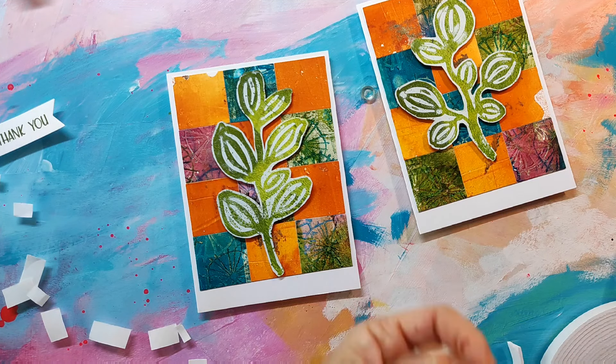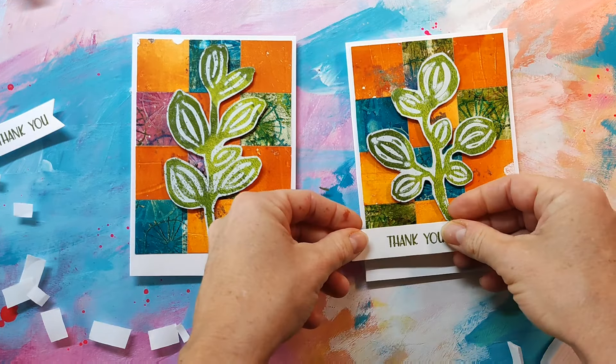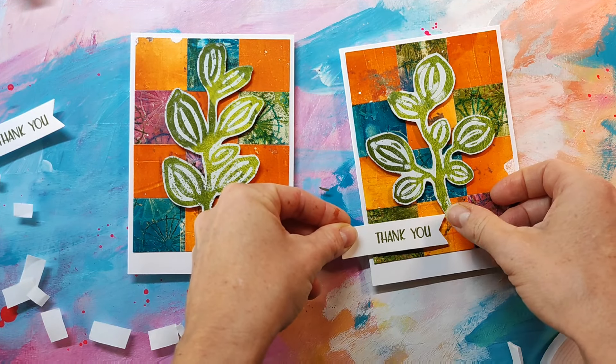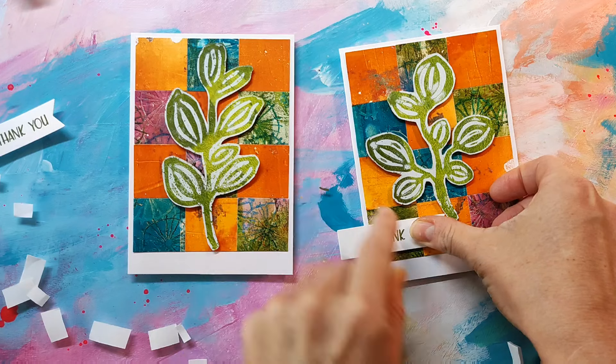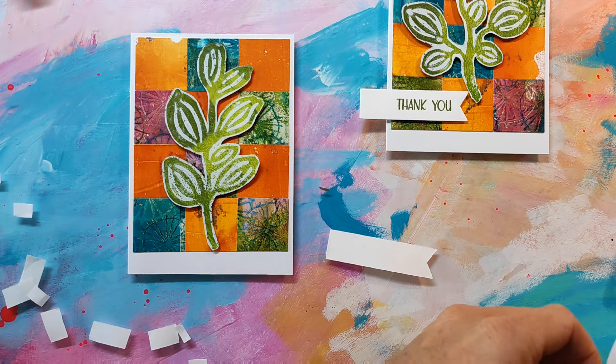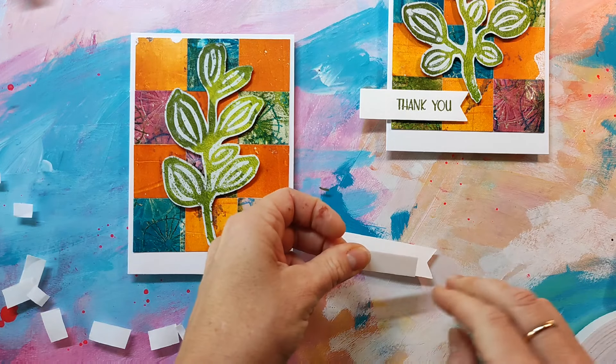I'm now using some foam tape and putting it on the back side of my leaves. I prefer the kind that I have to cut myself because you can cut it a little bit bigger than the pre-cut foam dots, and that's what I prefer.